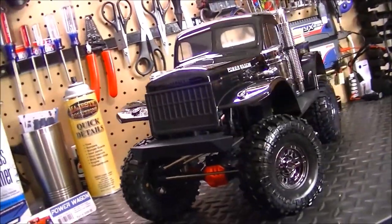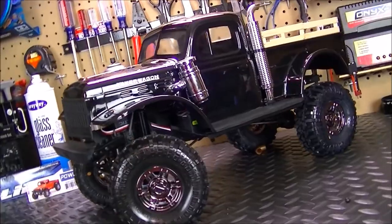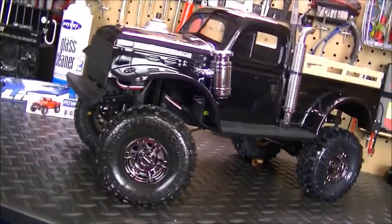I thank ProLine for coming up with such a sweet body to put on the SDX-10s or any crawlers, actually.